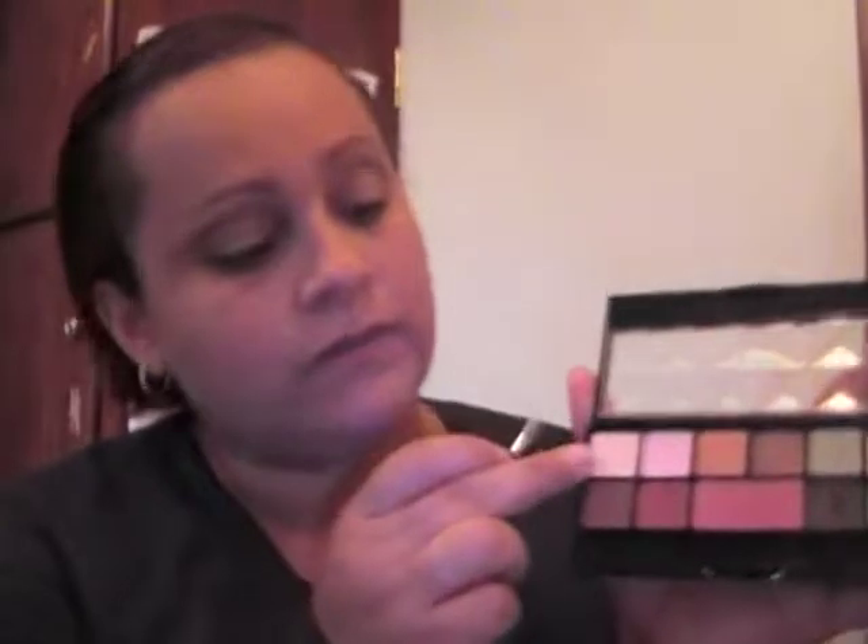Then take your very light color — I'm going to use this one — and apply it right underneath your brow line. This is basically highlighting the eyeshadow. Do it on the other side as well.